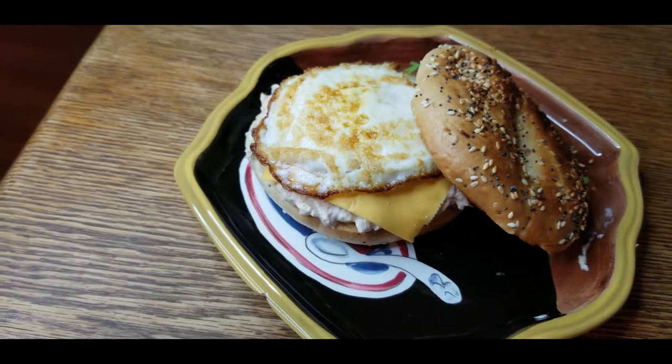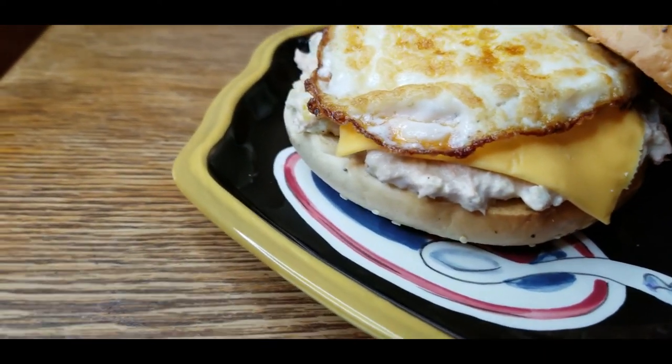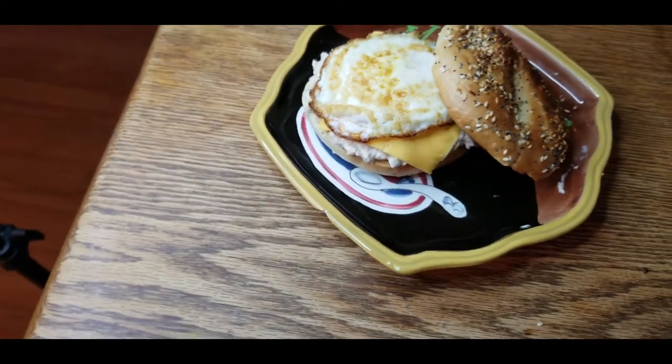And that is your sandwich. Look at this — healthy, delicious, wonderful. Perfection. Everything bagel, fried egg, cheese is melted, wonderful tuna salad. Let's give this bad boy a try.